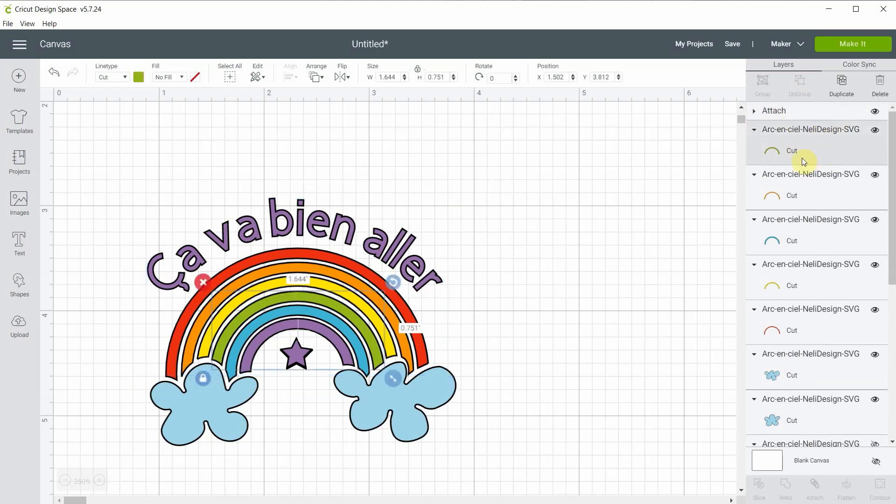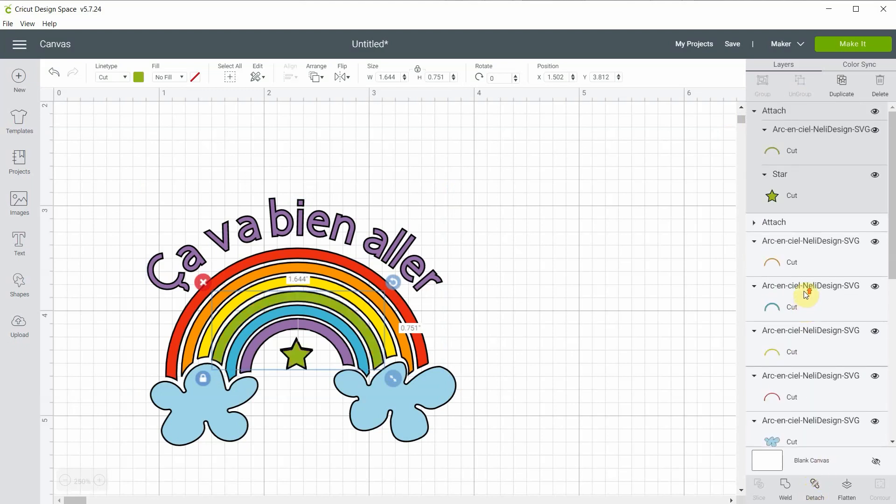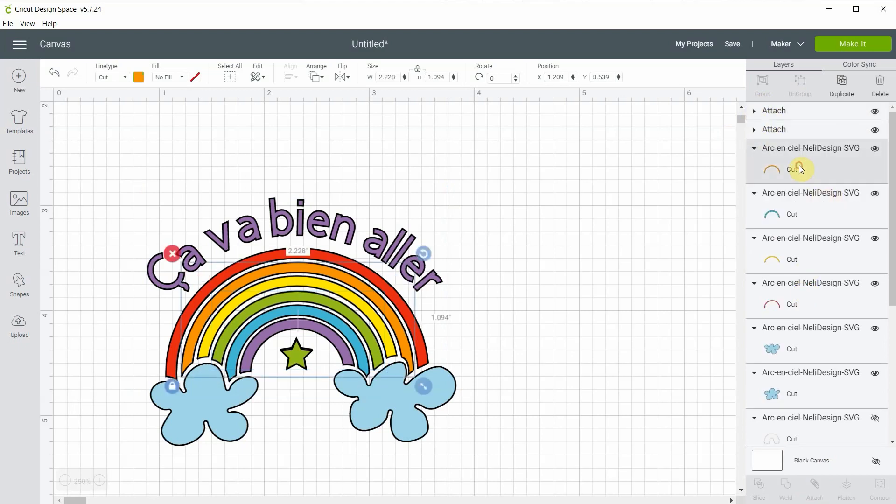Now for the green one, I go, hold shift, select the green star, and attach again. We do that for every color, so I'm just going to fast forward so you don't watch me attach everything.